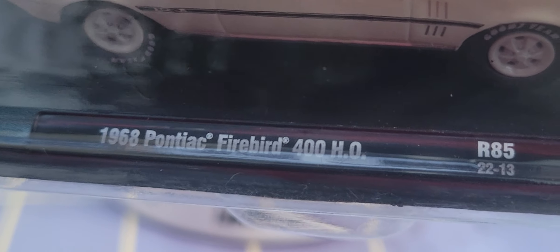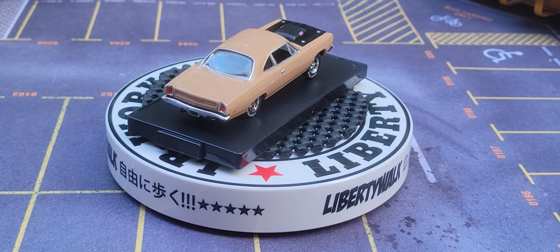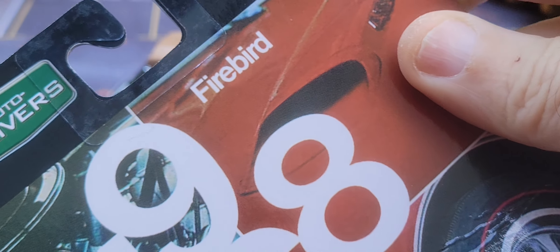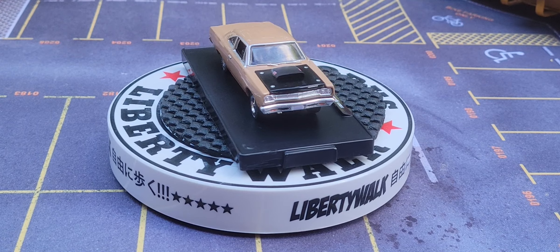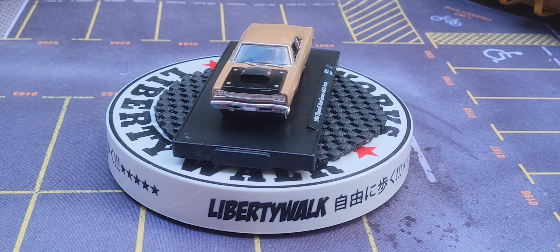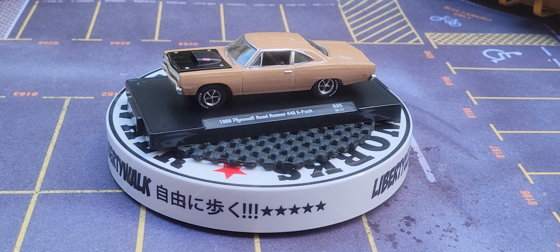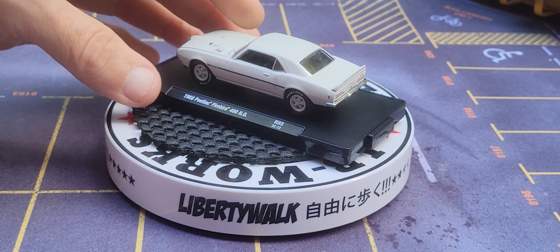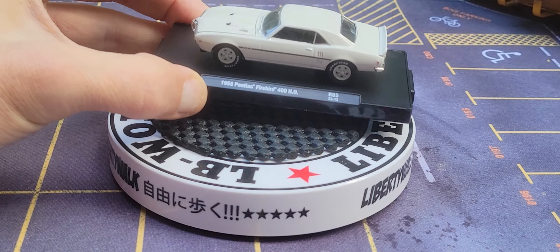Next up is the 1968 Pontiac Firebird from M2 auto drivers. These are all from M2 auto drivers. They come with metal body, plastic bases, but real rubber tires. Now I want to show you this beautiful little puppy right here.